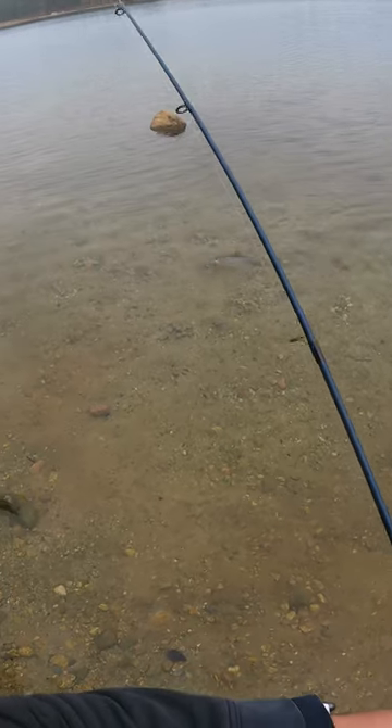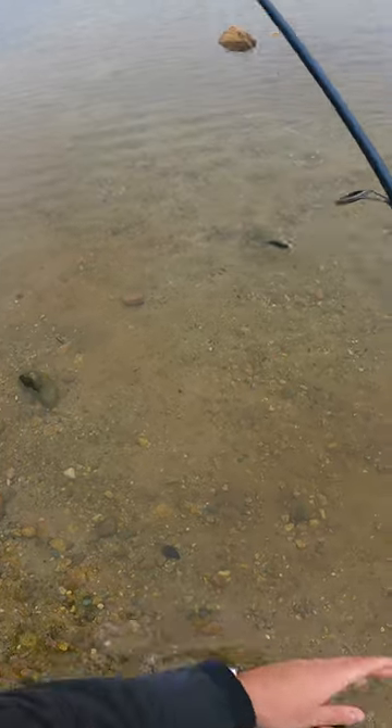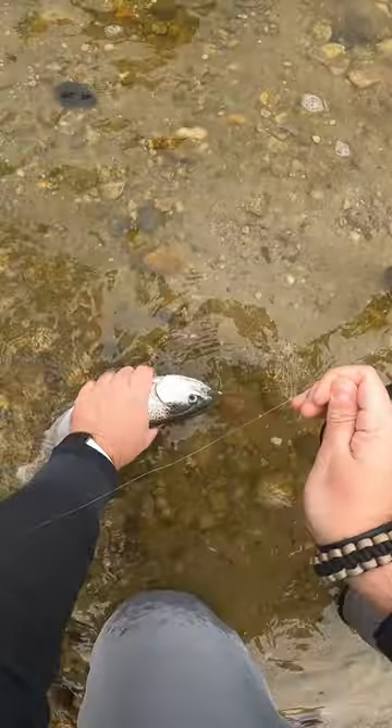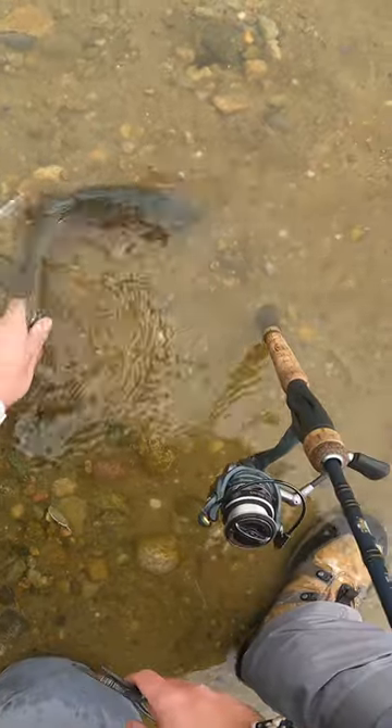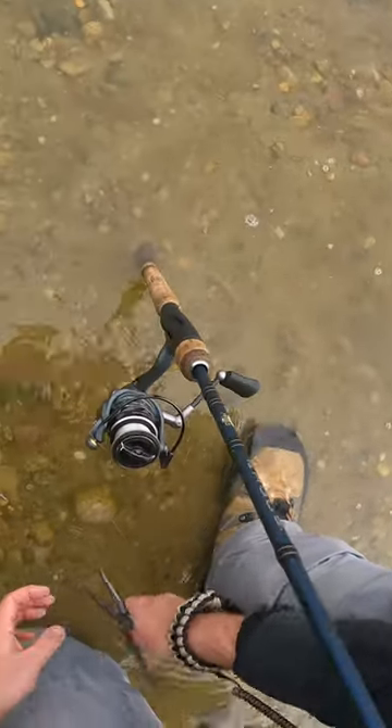Nice rainbow. Look at the colors on him, dude. Wow. That was cool.